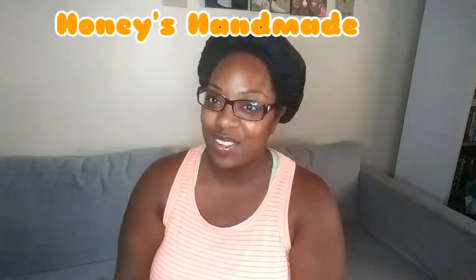Hey YouTube family and friends, welcome back to my channel for another video. If you want to see what I'm unboxing from Honey's Handmade, please stay tuned and keep watching.